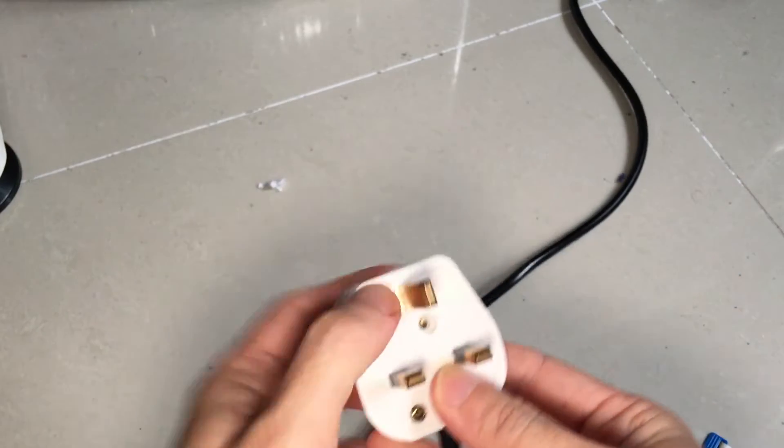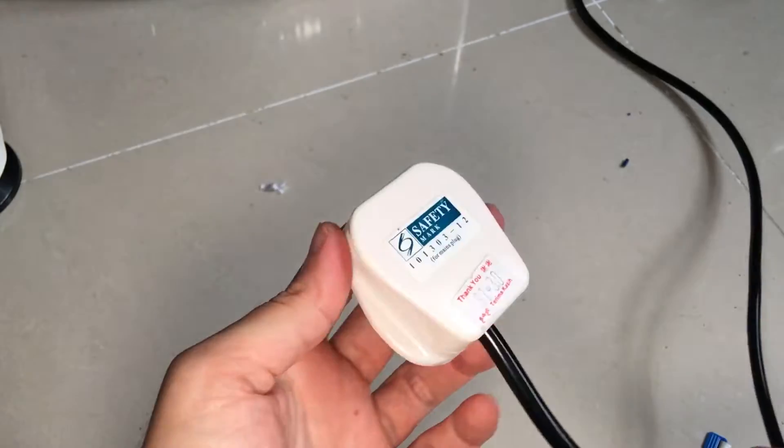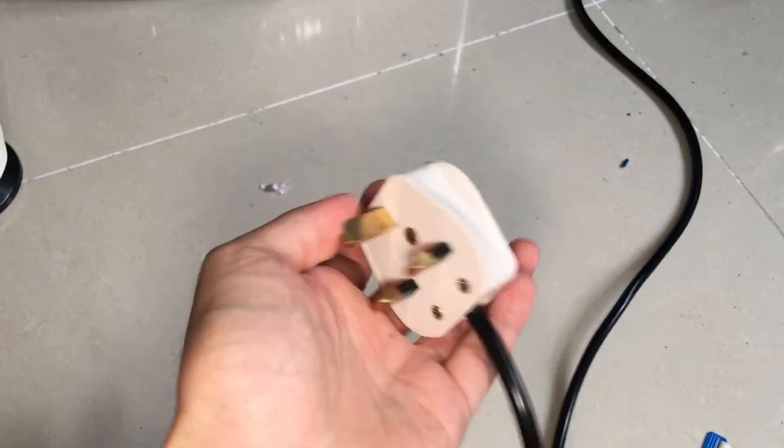Now that we have secured the cord to the cord grip, we can cover up the plug and return the last screw. With that, we are done with our plug conversion.